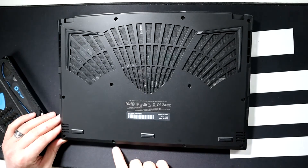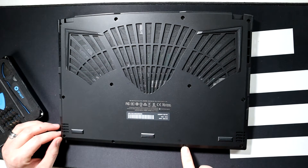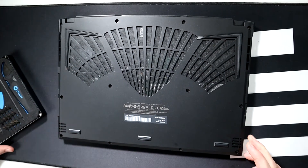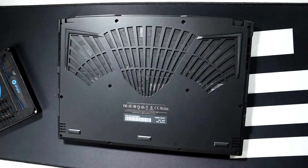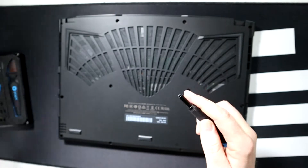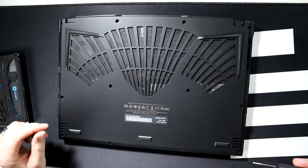Now, for some reason my laptop had tamper evident tape on these two screws. I don't know why, because it doesn't void the warranty to take this thing apart, so just don't worry about that when you see it. To remove the screws in this laptop, I used the TR6 bit from the iFixit kit.